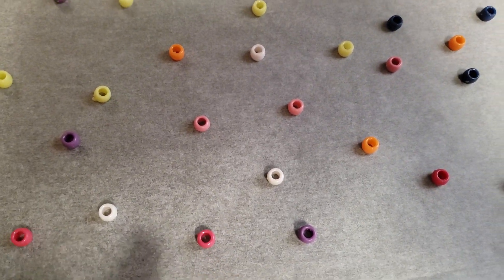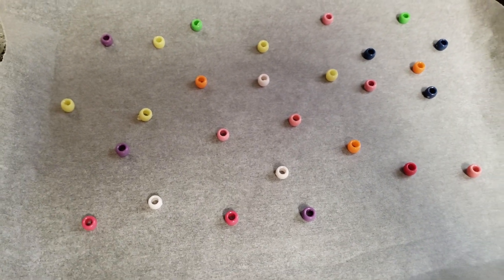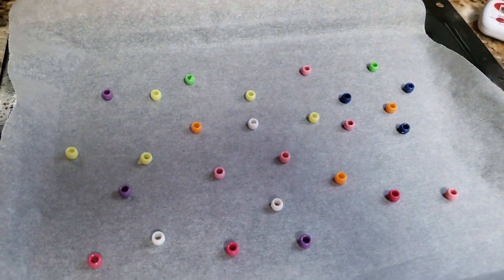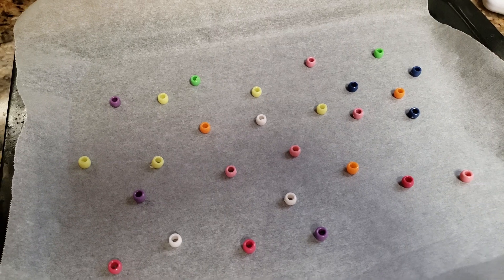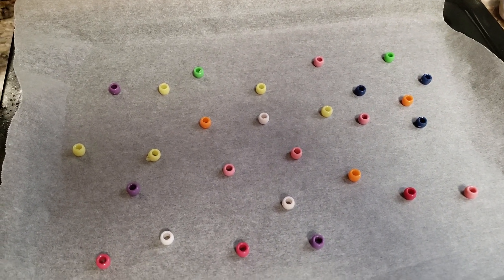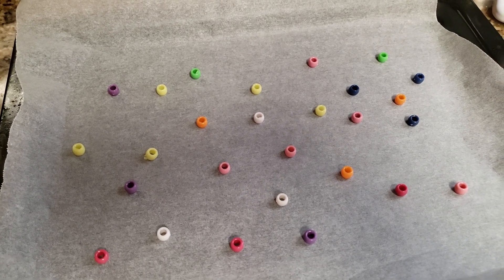Alright, so I just laid them down. You want to make sure they are facing upwards, not on the side, and they are on some parchment paper. I have my little mini toaster oven set at 450 degrees. Like I mentioned before, it's basically just how your oven temp is — some bake faster than others — so I would say start checking on them every five minutes.